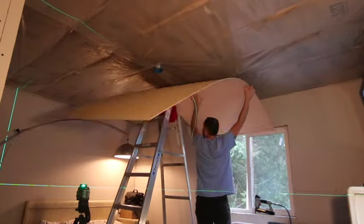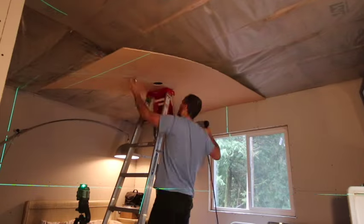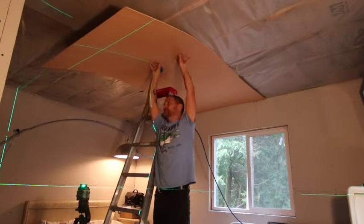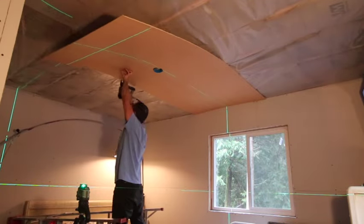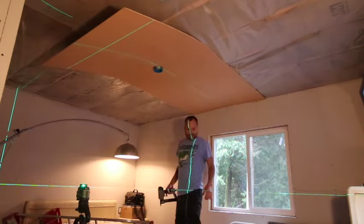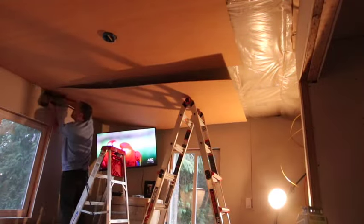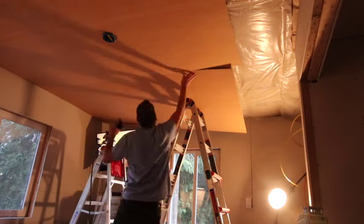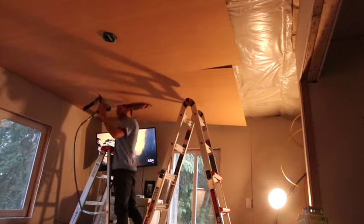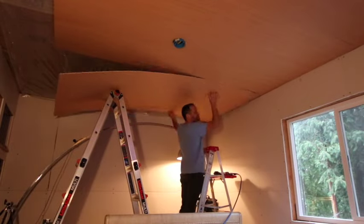We're finishing up the ceiling panels in this video. Here in the master bedroom, I put the ladder up on top of my bed mattress trying to hold it up there, and it was wobbly, but I was able to get it up there and luckily it came out pretty level. On this one I'm using my TV to hold up the back corner, and the TV survived and we got that up there too. Improvise — it's all good.